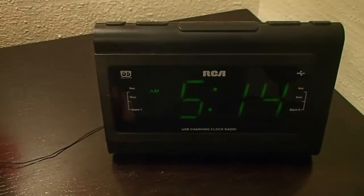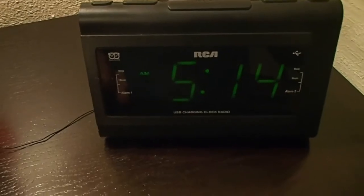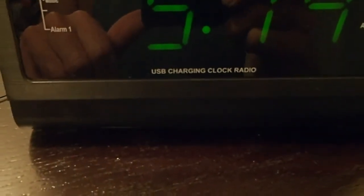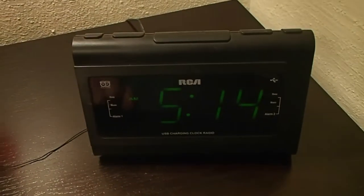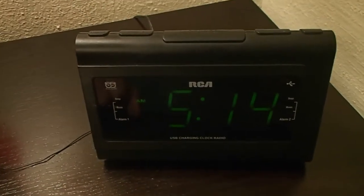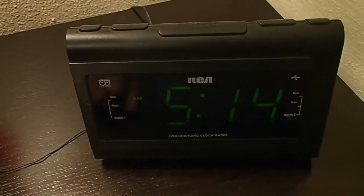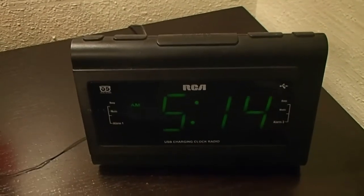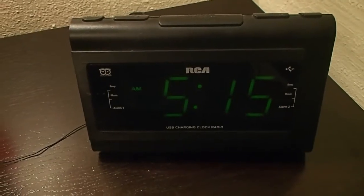Today I'm going to be talking about the RCA RC142 radio alarm clock. It has dual alarms and a USB charging port. Every year I run into the same problem trying to figure out how to set the time on the clock itself, so I figured I'd make a video. Even though I'm fairly tech savvy, it seems to take me about 30 minutes to figure it out.